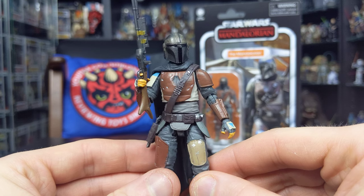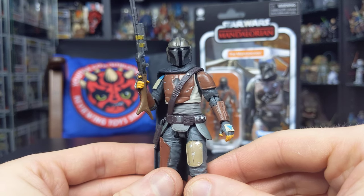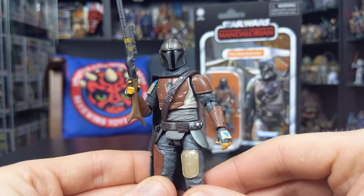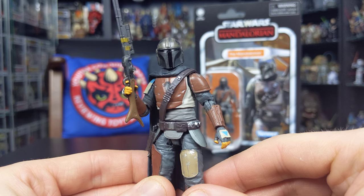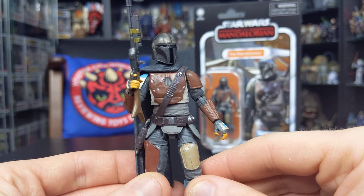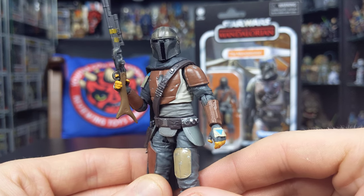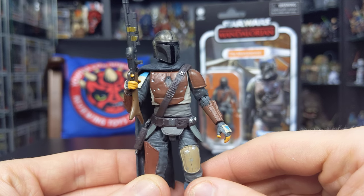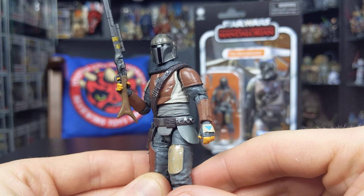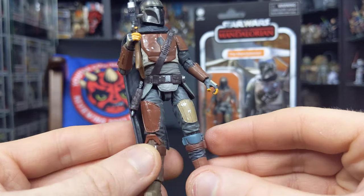You can get this guy in some really cool poses, and he can ride all those creatures we see him ride in the series. He does of course ride a dewback, but hopefully Hasbro will give us a three-and-three-quarter-inch scale blurg — that would be a fantastic addition to the line. There are some really cool third-party creations out there as well, so if Hasbro don't deliver that may be something I have to invest in. The articulation is absolutely top-notch, not hindered too much by the armor and outfit sculpted on the figure.